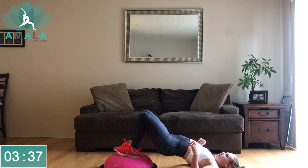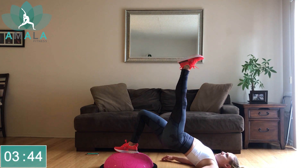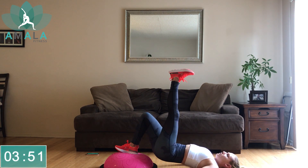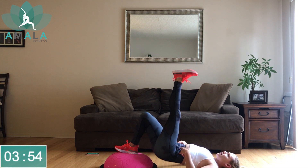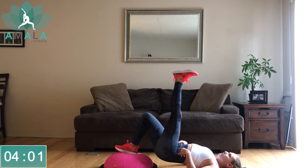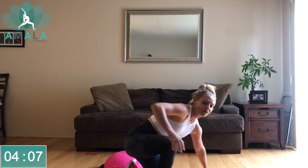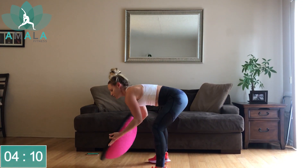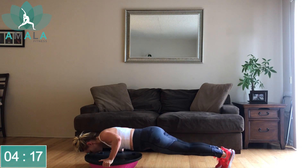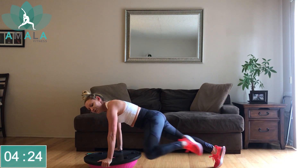Switch to the right — right leg down, left leg up. Try to drive through that right heel to engage your right glute. Core is tight here to help with your stability. Roll over, get back up, quick transition. Let's turn the BOSU ball back down, moving into your mountain climbers with a push-up. Last round of these — then you get your 20-second break before we move into our next superset.